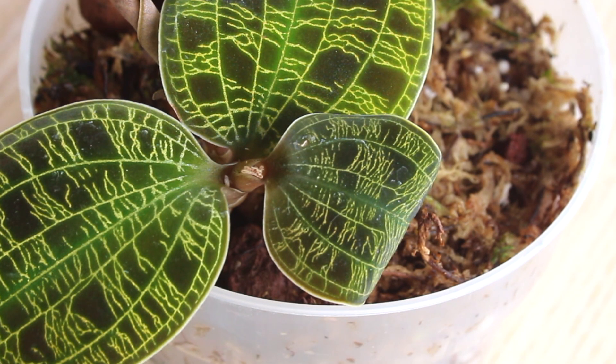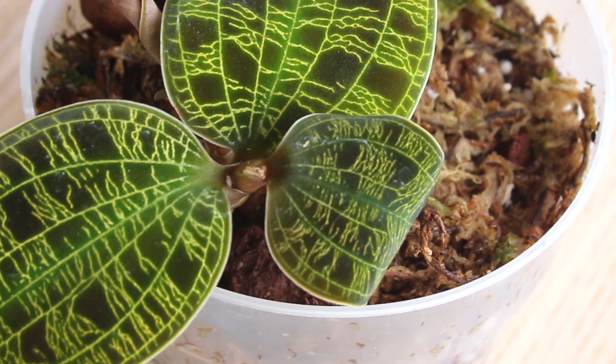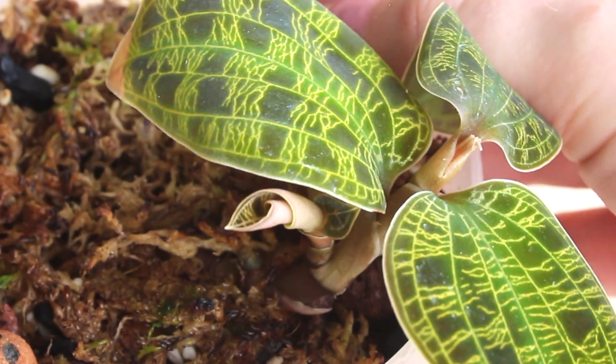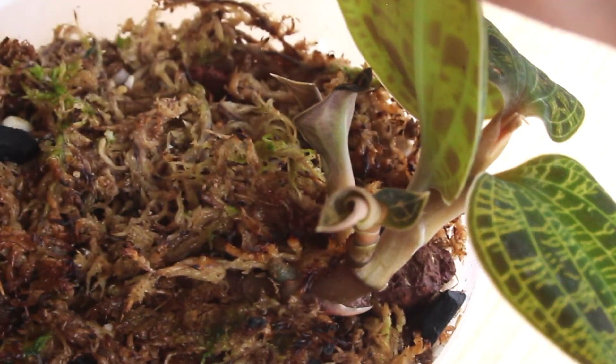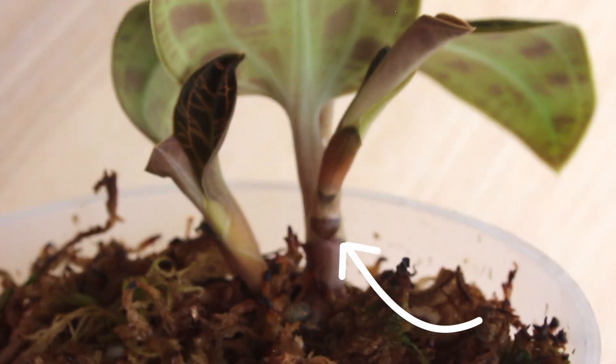This is a Makodes petala. Jewels are typically more prone to producing offshoots following blooming, due to a rush of hormones that accumulate at the node. This Makodes bloomed three months ago and as you can see has started producing what we refer to as basal growths, which just means they are produced closer to the bottom of the plant where it meets the media.